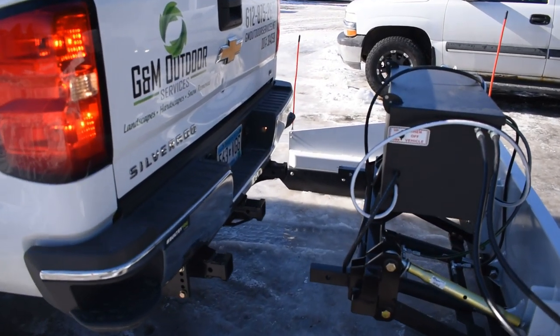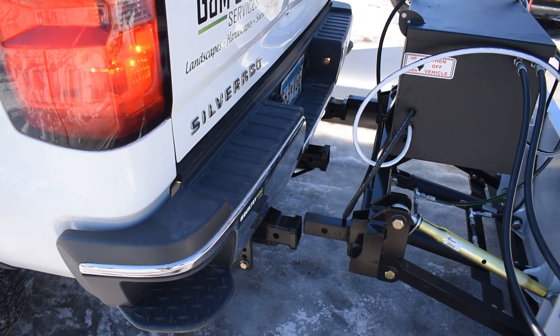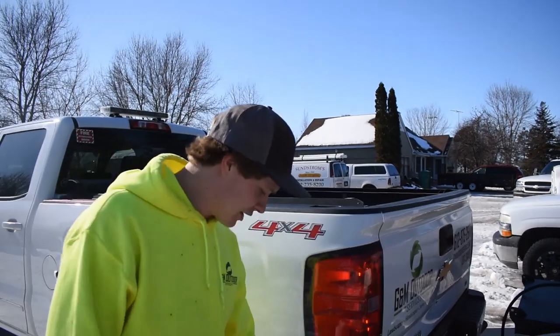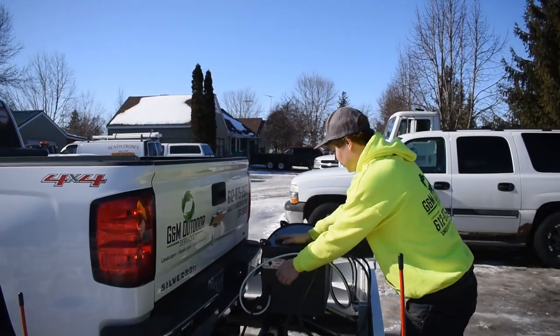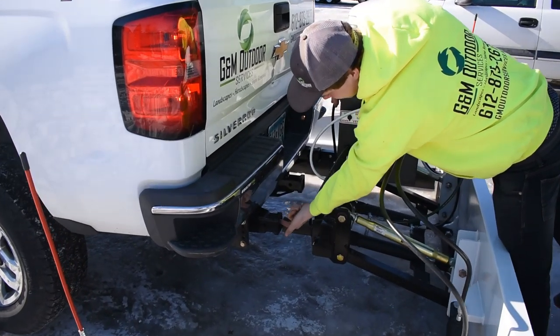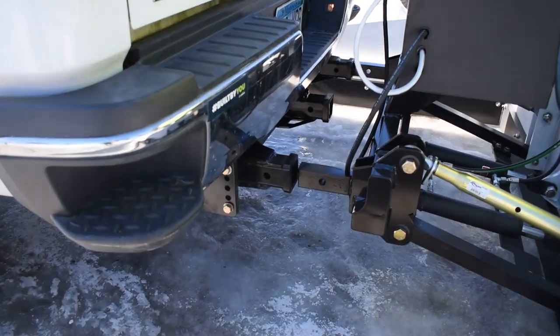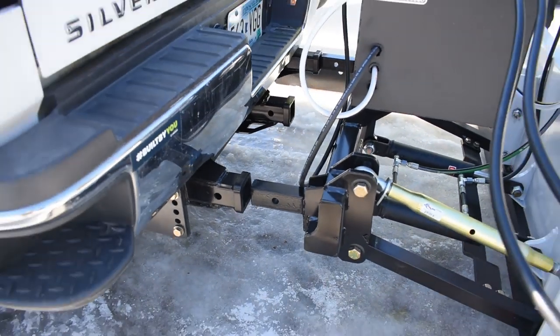All I did was try to center the truck between the wings, put the same amount of space on each side, then go down a little bit. Basically just this bar right here goes into here, and then you put one pin through there. I'm a little bit to the right — this thing is pretty light, I think it weighs about 120 pounds.